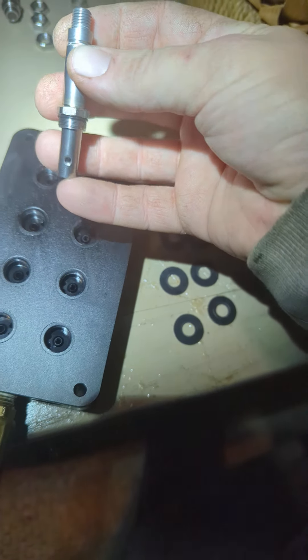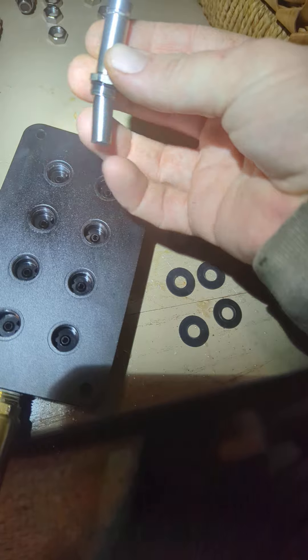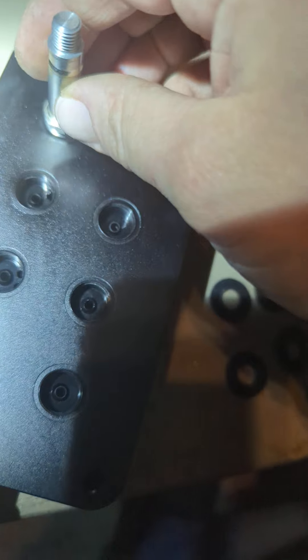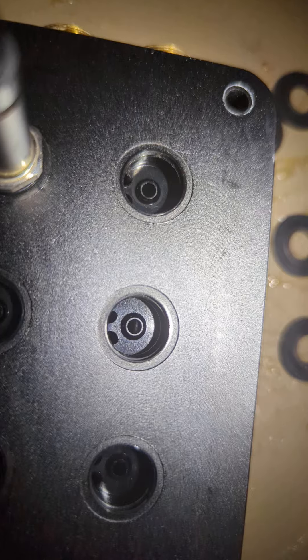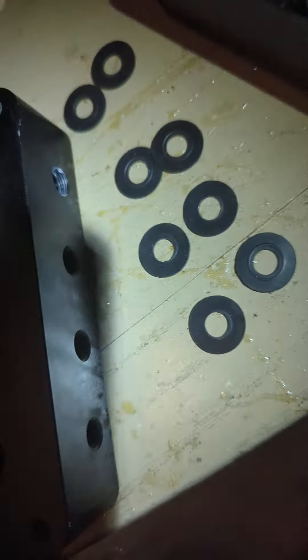Basically you have these pistons with springs on them, and then you have these solenoids on here with magnets that act on these and pull that little piston up to allow air to go in and pass through those little holes. Basically there's one to let air in, one to let air out, and I also have holes for sensors.